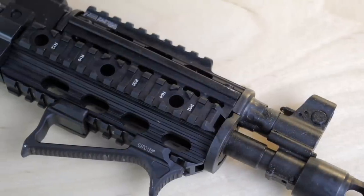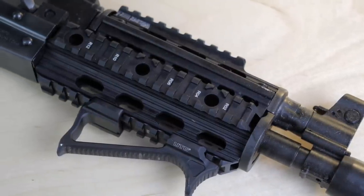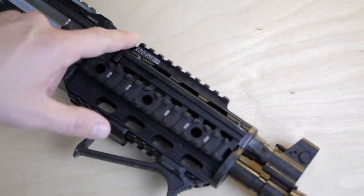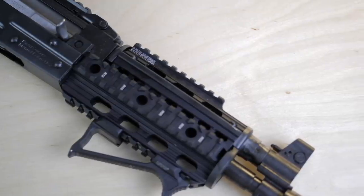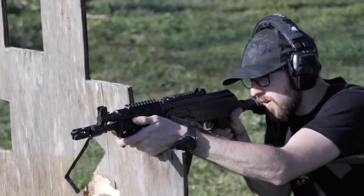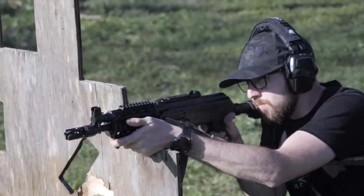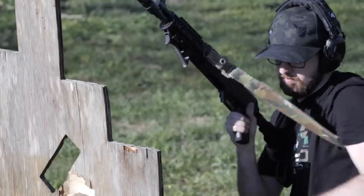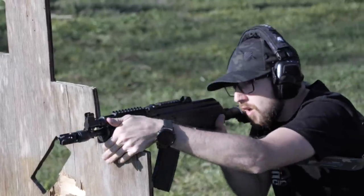It also comes with a quad rail handguard specifically designed for Yugo or Serbian guns, because they've got a different-size handguard than other AKs. It's aluminum, seems pretty nice, and it's got three QD sling sockets on each side, which is cool. There's a decent bit of rail — relatively sturdy, albeit a little chunky. It also has a UTG AFG angled foregrip, which is actually pretty good. UTG isn't associated with being the best gear, but in recent history they've been stepping up their game with the UTG Pro line — economically priced but better quality.